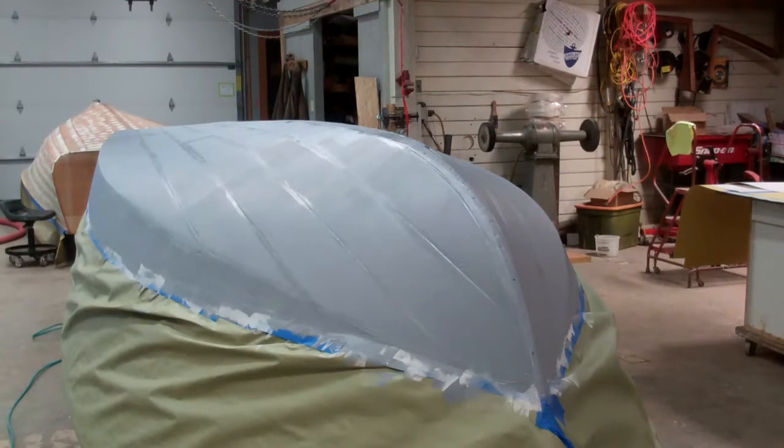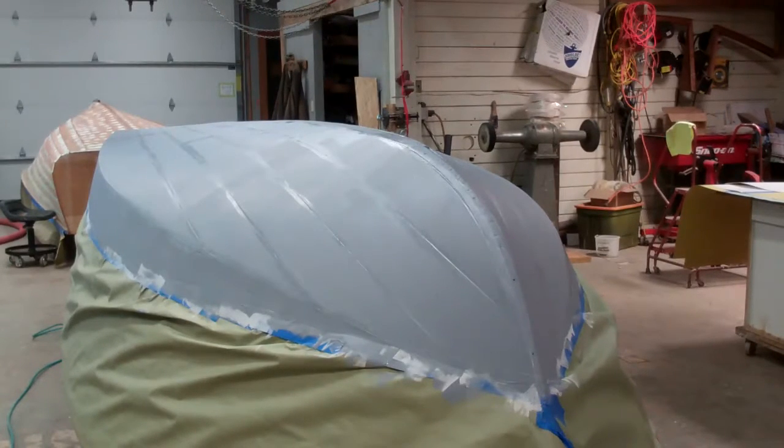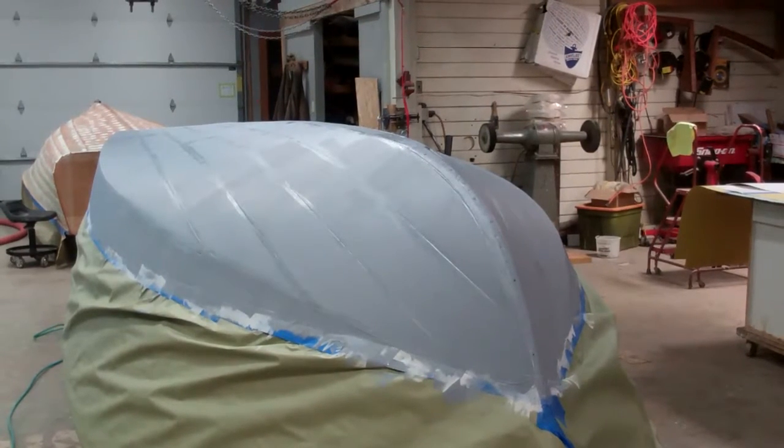Good afternoon from Snake Mountain Boat Works on Monday, March 20, the first day of Spring, 2017. Our 1959 17-foot Chris Craft Sportsman is coming very close to passing a major milestone.